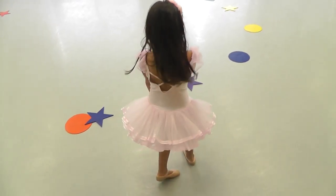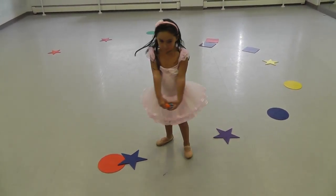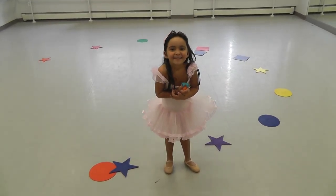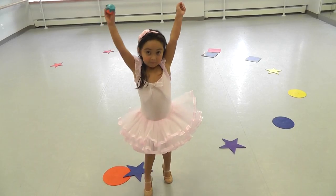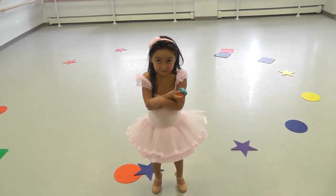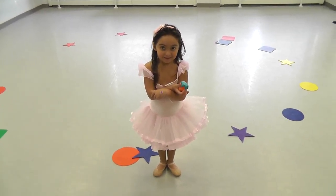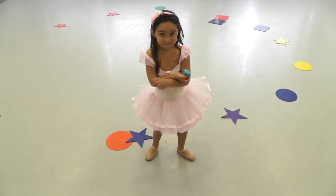Can you do a turn? Can you do a big jump? Gonna jeté! And how do you do an arabesque? And what about plié in the first position? Do something crazy!